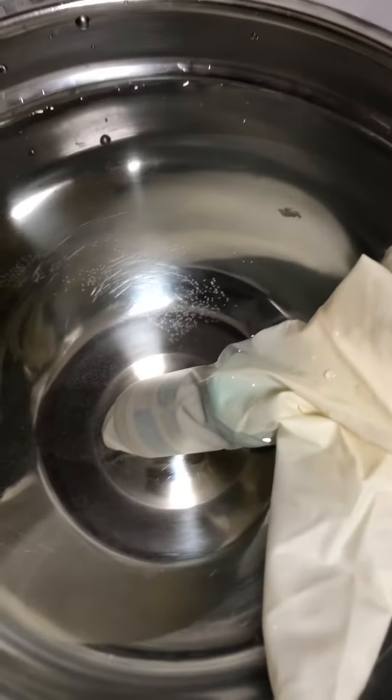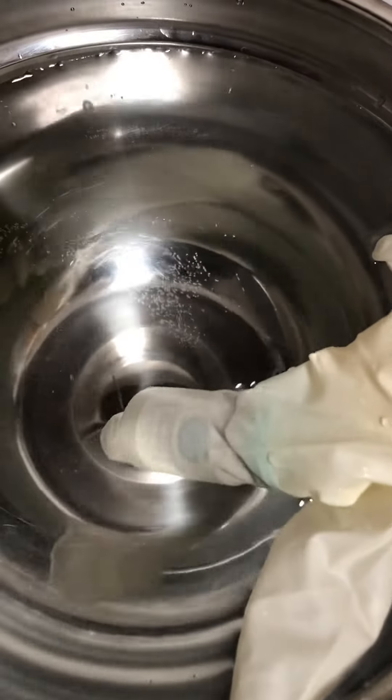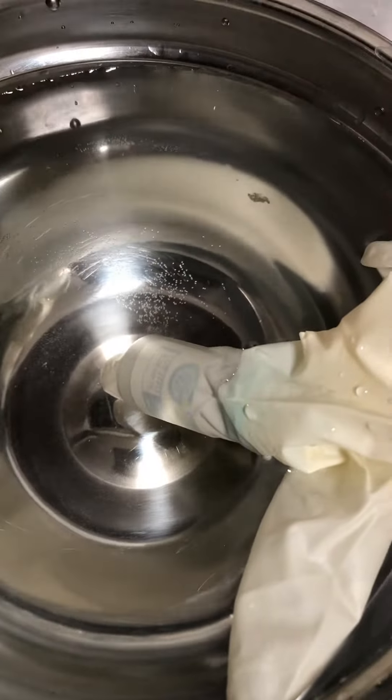So folks, I had my test. This is a test enanthate and it was crystallized. I just got a little silver pen here. I turned the hot water on, put my bottle in a glove and let it warm for like two minutes.